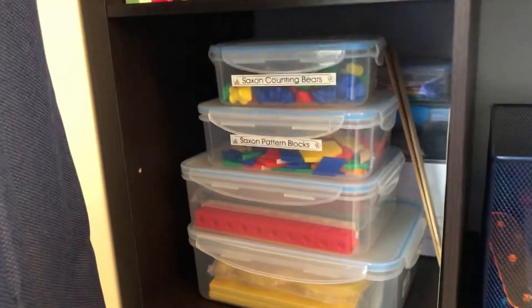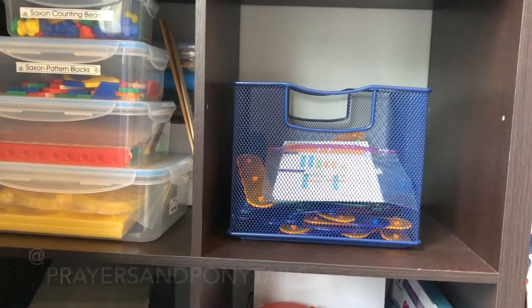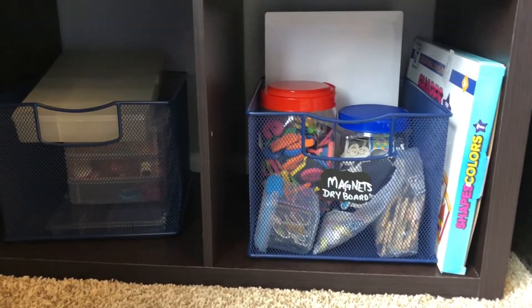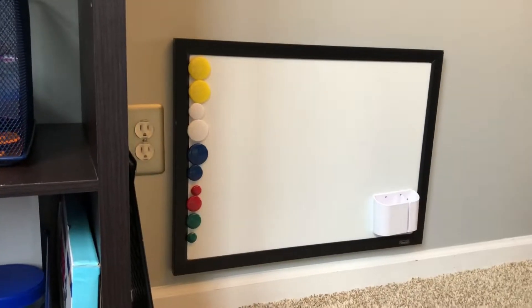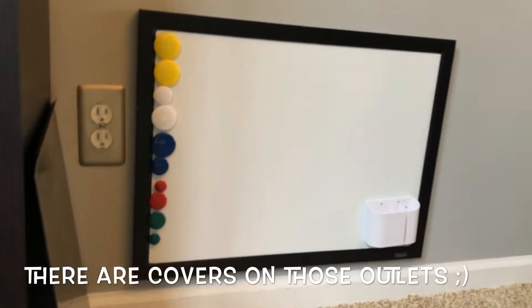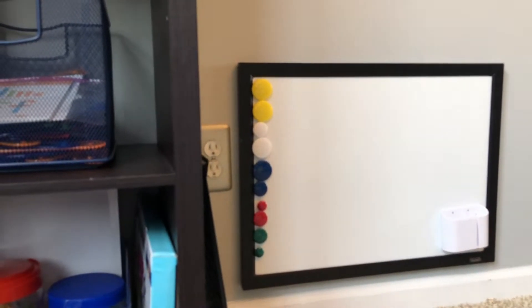This is all of our Saxon Math. I just open up the things we need as we go - right now we're just using the Saxon counting bears and pattern blocks and the hundreds chart. The construction letters I mentioned on Instagram - the kids can play with them whenever. Down here we have all the magnets for the dry erase board: farm animals, regular magnets, letter magnets, little shapes. They'll pull this bin out and use either the lower dry erase board I put out for my daughter or a cookie sheet for my son - it's kind of a hidden magnet board at their height.